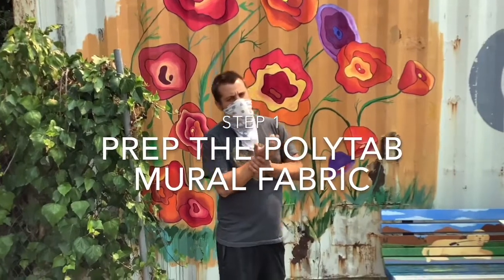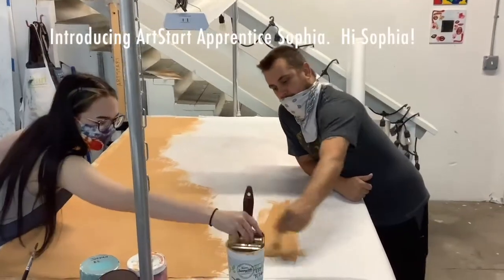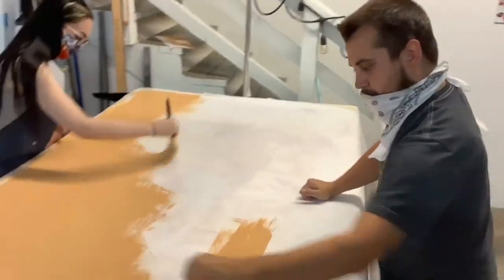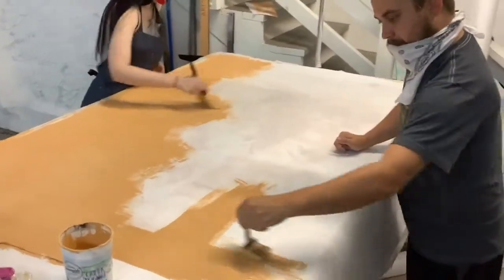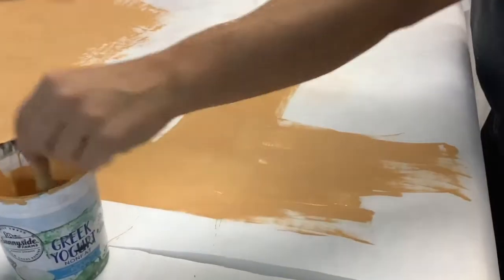Our steps are as follows. The first step is to prep the Polytap. Here we are prepping our Polytap. This is a gold kind of paint that we've used for a background for our poppy murals in the past. Because this is a fabric, we need to have a base coat primer on it before we paint our flowers.